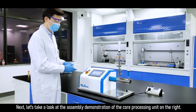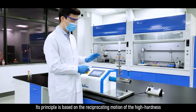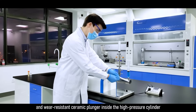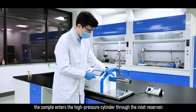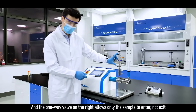Let's take a look at the assembly demonstration of the core processing unit on the right. Its principle is based on the reciprocating motion of the high hardness and wear-resistant ceramic plunger inside the high-pressure cylinder, which is controlled by the power system. When the plunger is pumped back, the sample enters the high-pressure cylinder through the inlet reservoir, and the one-way valve on the right allows only the sample to enter, not exit.